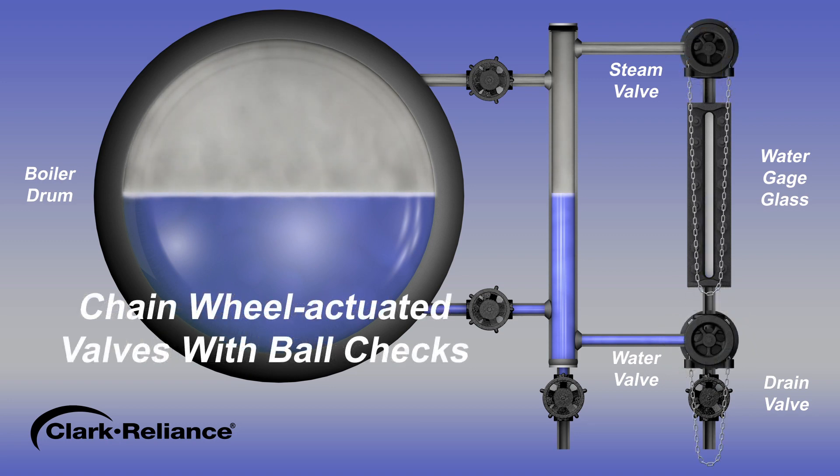We will now demonstrate how to commission a water gauge that has chain wheel operated valves with ball checks. First, check the upper and lower water gauge valves and drain valve to be sure they are all in their closed positions. Inspect the discharge piping on the drain valve outlet to be sure it has been routed to a safe location away from the operator. Using the operating chains, open the upper chain wheel valve approximately one half of a turn, then open the lower chain wheel valve approximately one half of a turn. If a leak is detected, stop the procedure, close the valves, and repair the leak before proceeding.